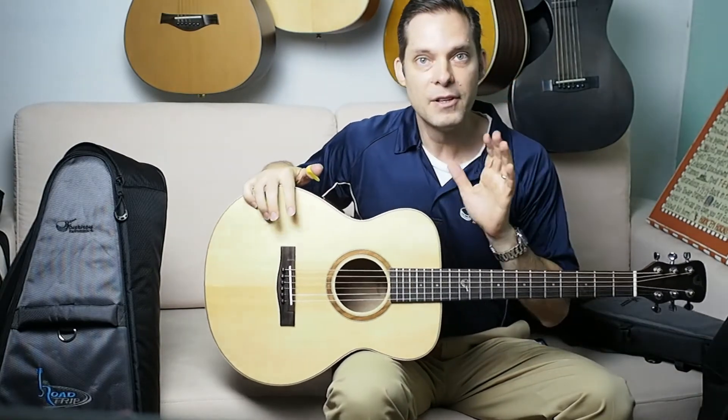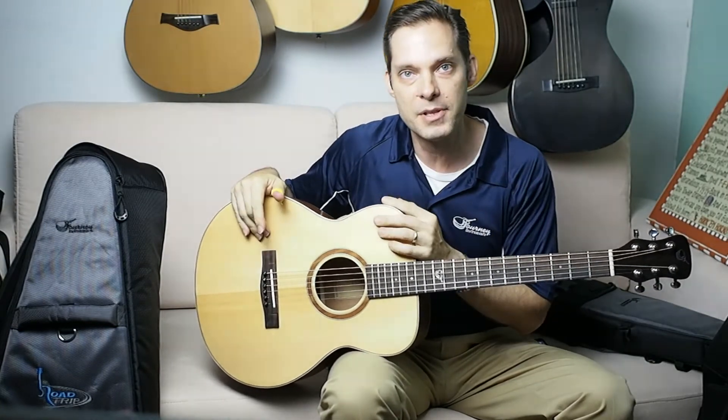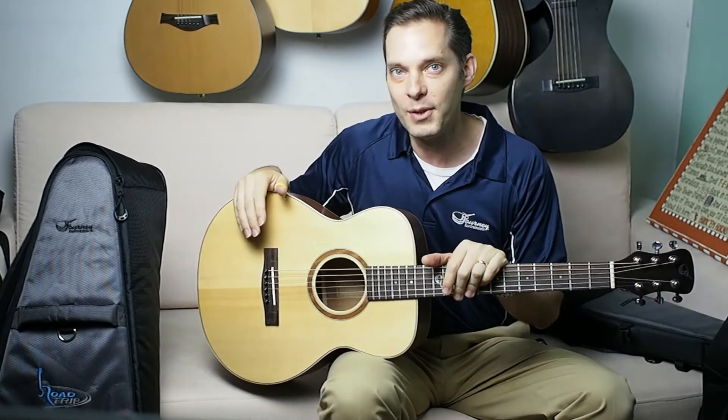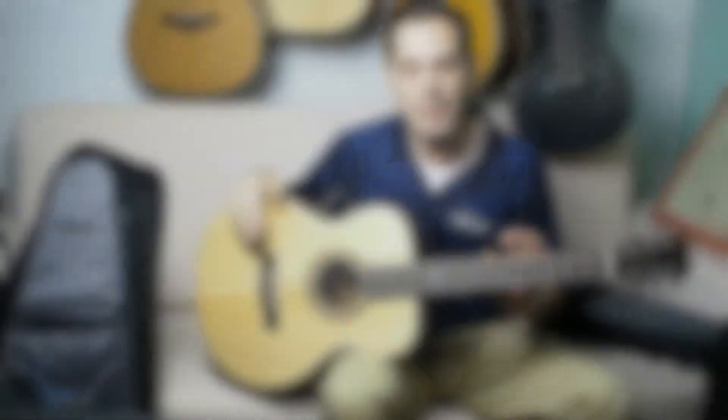That should give you a good feel for the guitar and the bag. If you have any questions, you can reach us online at journeyinstruments.com and check out our dealers. We have some of the best dealers on the planet, and if you know any dealers you'd like to see this guitar in, just reach out to us. Thanks, bye-bye.